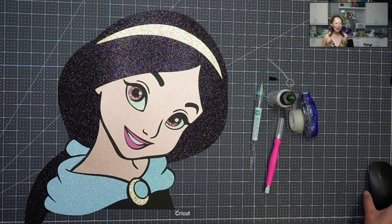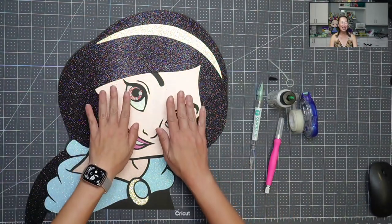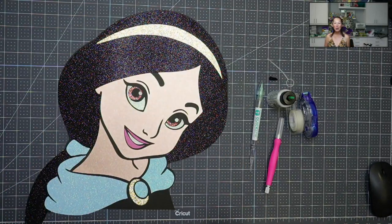Hi, it's Anne from the Useless Crafters. We have Princess Jasmine and she's huge — look at my hands, look how big she is. I'm going to piece this together a little bit differently than I normally would because she's so big. She's going to be about four feet high, so everything is super big and I thought it would be really hard to record.